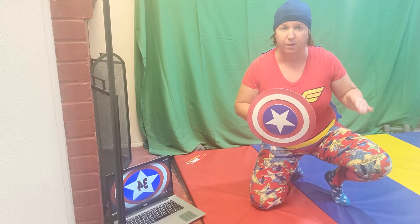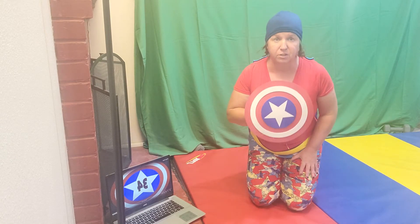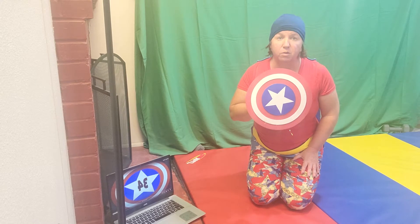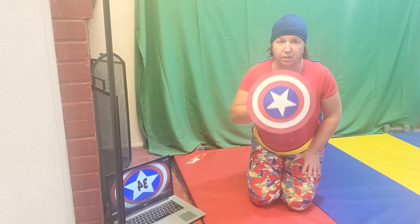So my superhero challenge is how many push-ups can you do in 30 seconds? I have my little timer here. I'll start at 30 and you want to see if you can beat Ms. Hartle. Feel free to post your own superhero physical fitness challenge. Maybe you can do a special type of splits, maybe a ton of crunches, maybe you can run super super fast. Share your superhero challenge and then maybe we can challenge you.